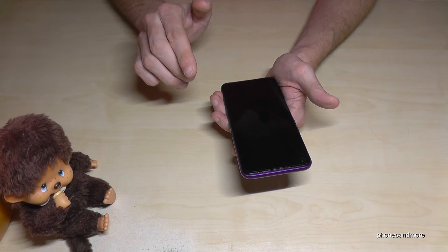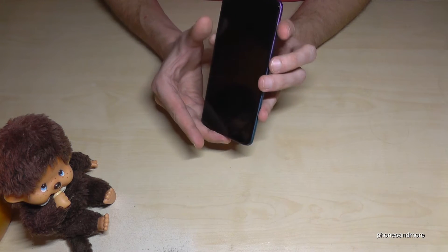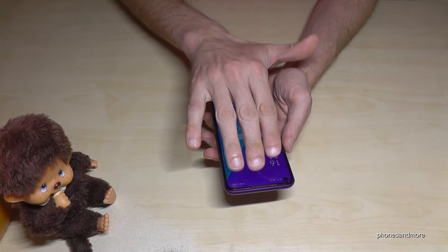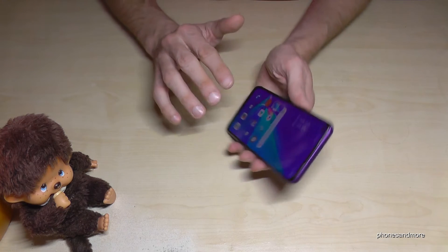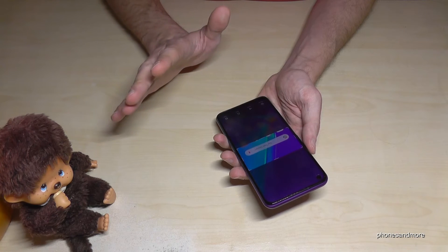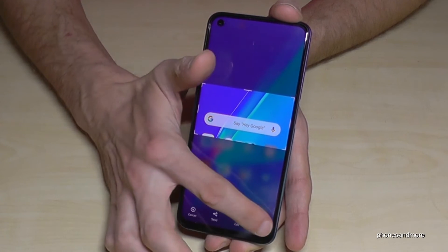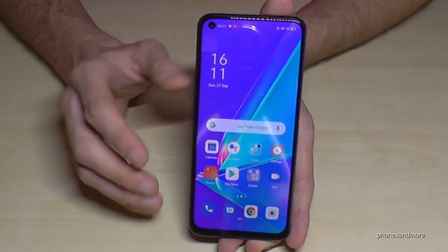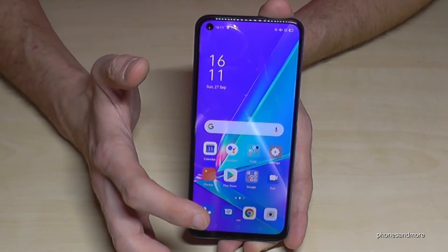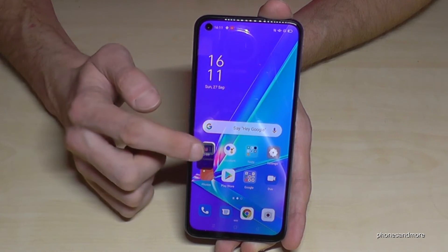Let me show you some software features. With off-screen gestures, if I draw an 'O' on the screen I open the camera immediately without searching for the app. Drawing a 'V' enables the flashlight. For screenshots, I can swipe down with three fingers to capture the full screen. If I want just part of the screen, I hold three fingers on the display and drag to select the area I want — I can then edit or share it directly. There's also a screen recorder accessible from the quick settings panel.